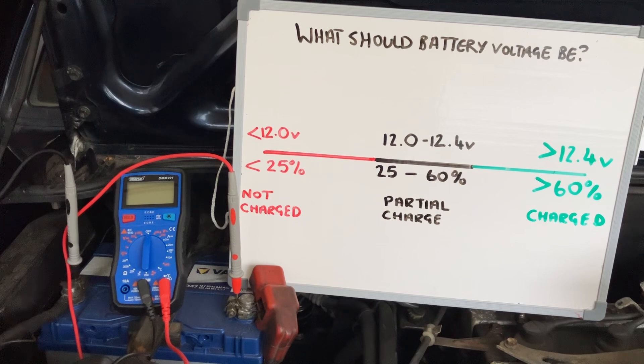To keep your battery in good condition, keep it over 12.4 volts. When you buy a battery off the shelf you'd expect 12.6 to 12.7 volts. As you can see from the diagram, anything above 12.4 is acceptable — it's a fully charged, fully functioning battery with over 60 percent of the charge still in it.